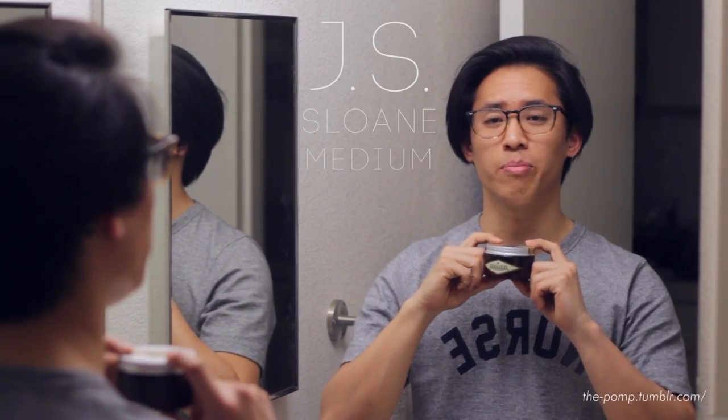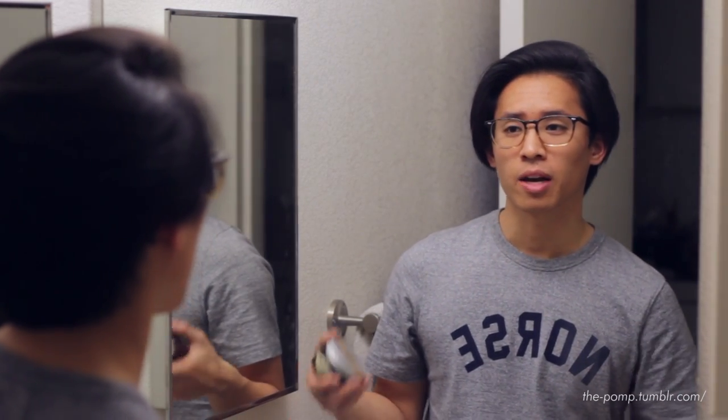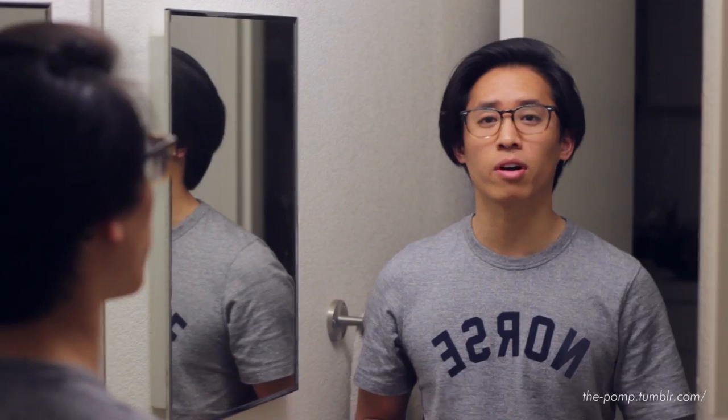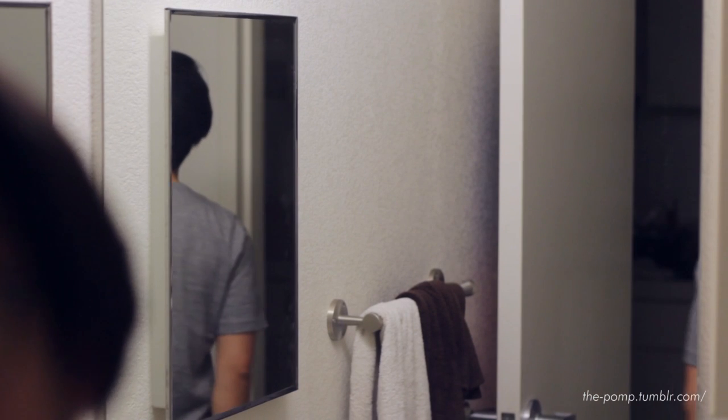So finally now I have a review for you guys. Today we'll be looking at JS Sloan medium weight brillianteen, or in more common terms, medium weight pomade. I've been waiting a long time to review this company and I promised you guys a review a long time ago but never got to it — I apologize. I tried it out for a few days now and I actually really like it. It's kind of like a hybrid between Admiral and Imperial — I'll talk more about that later.